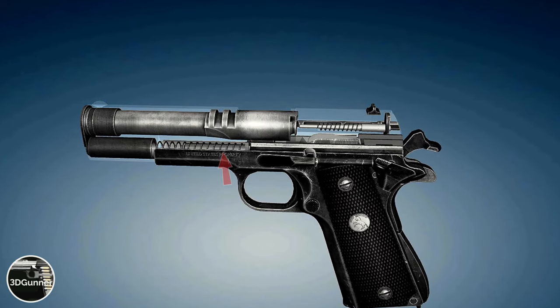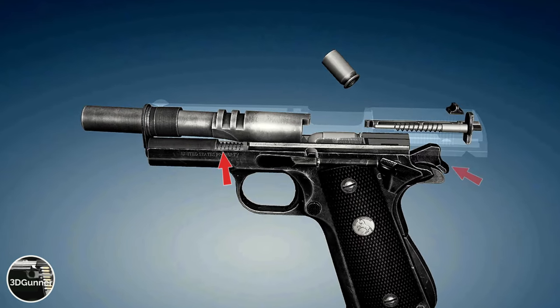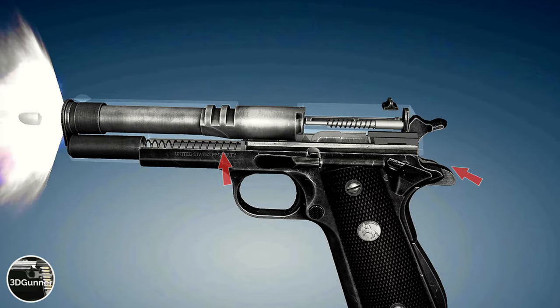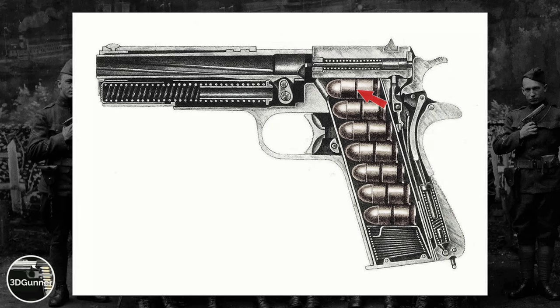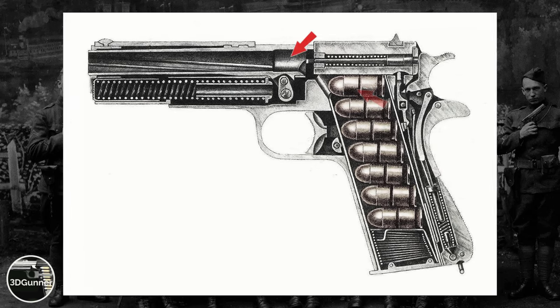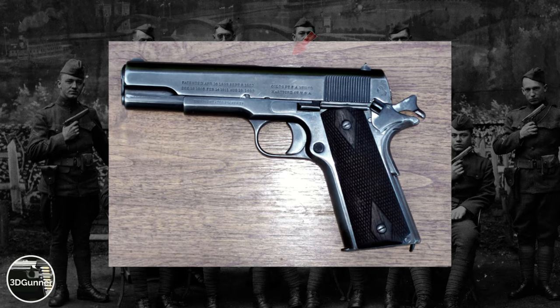The moving slide compresses the recoil spring and pushes the hammer into the cocked position. After the slide reaches its full rearward travel, the expanding recoil spring propels the slide forward to strip a new cartridge from the top of the magazine, guiding it into the chamber and leaving the gun cocked and ready to fire.